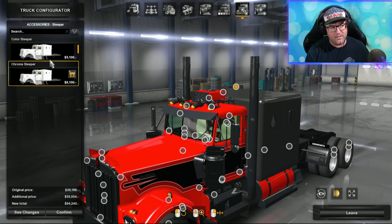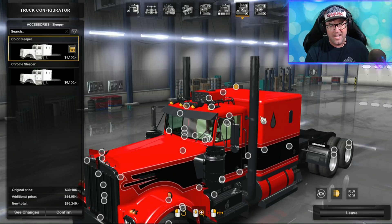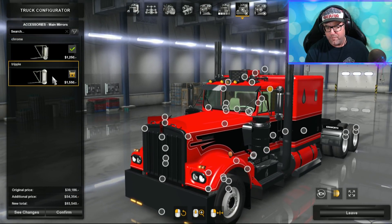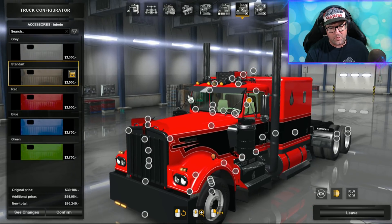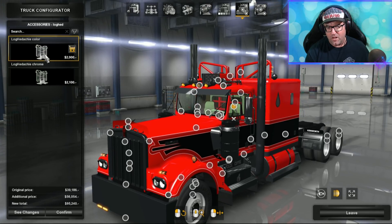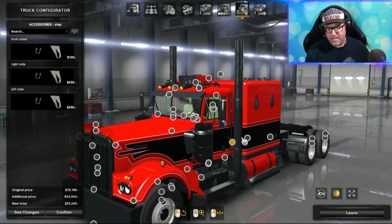There is a sleeper option — color sleeper or chrome sleeper. I like the color one better but that's personal choice. For mirrors, you can have extra mirrors on top if you want, but I'll leave it with the standard ones — too many mirrors might be a problem. You can change your interior, which we'll look at later. And there's a logging grill for if you've got the day cab and you want to use it for logging.